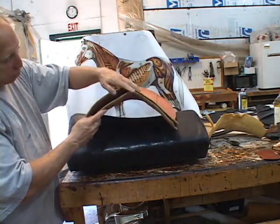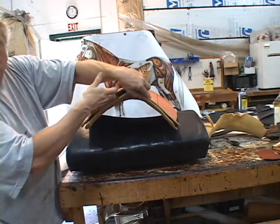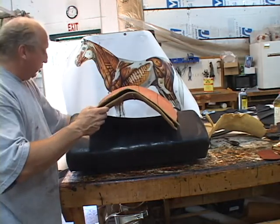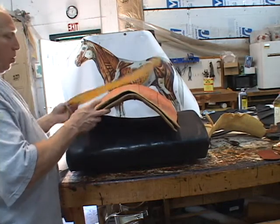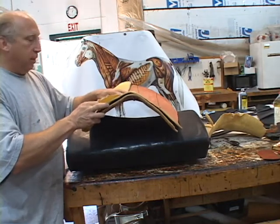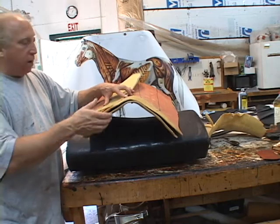The reason we're doing that is because the horse bends, and when he bends the wither profile changes. Here's the horse straight, here's the horse bent to the right — there's almost an inch of change. So what we're doing is curving this off so that when the horse is bending it doesn't dig in. If we drop this down this way, we start having problems.